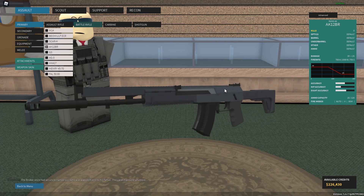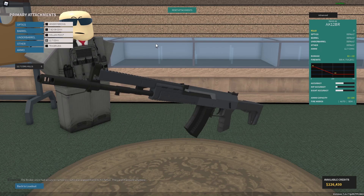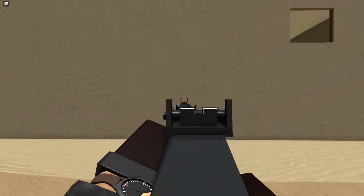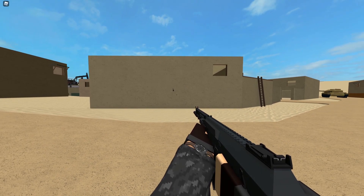Here it is, the AK-12BR, and I have zero kills with it. And here it is — 50 cal conversion. Let's do it. All right, let's test this bad boy out. It actually sounds kind of nice.